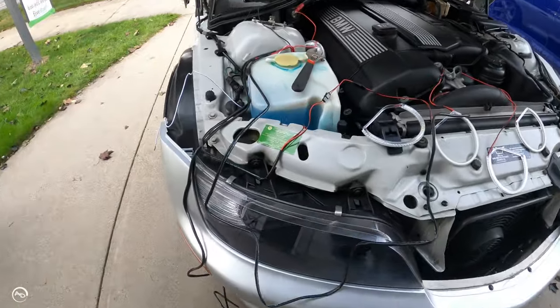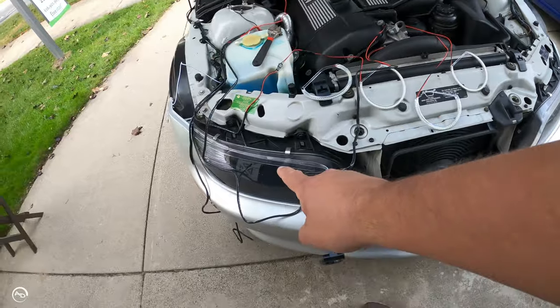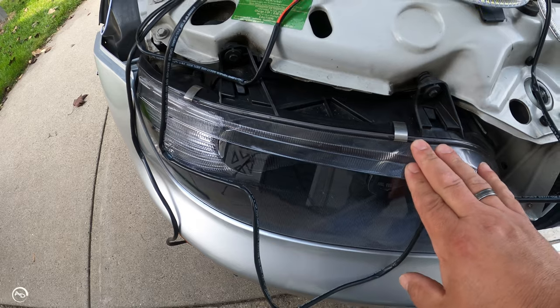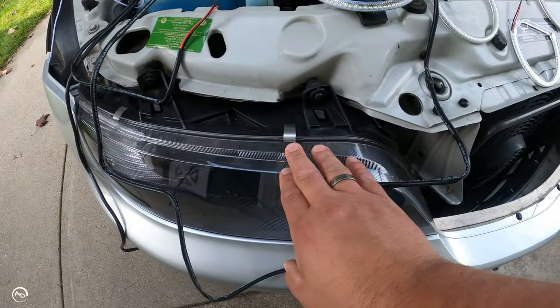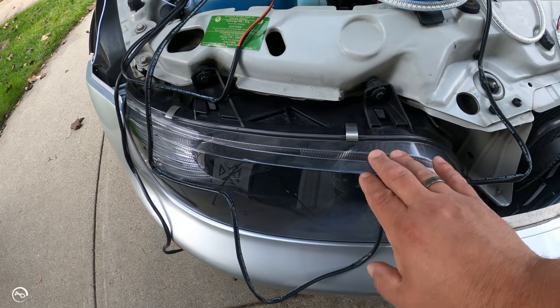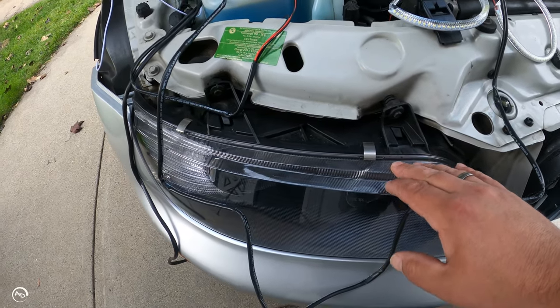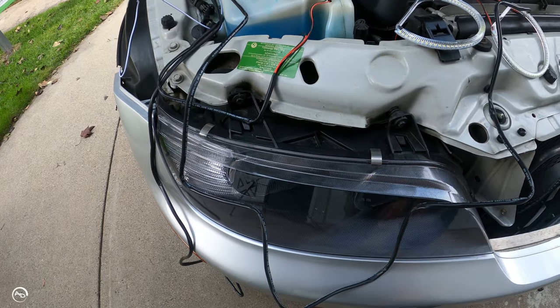That is going to look sick! Now the hard part — we've got to open up these headlights and mount these bad boys. This newer headlight has been in an accident, and this is the original. There are retaining clips around the edge, and from what I've seen you heat it up with a heat gun and take off the lens. I'm going to unbolt the headlights, take them out, and work on them.